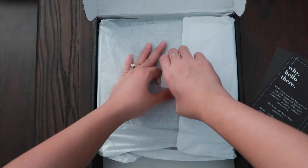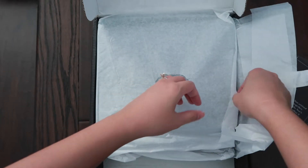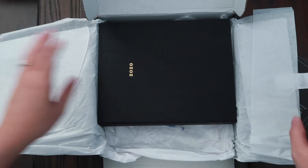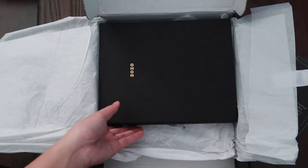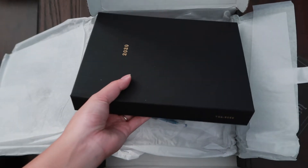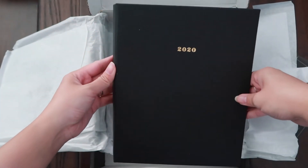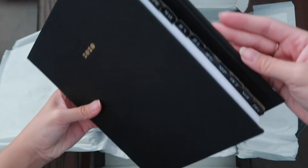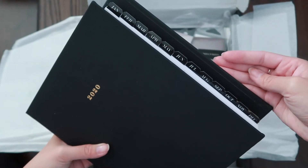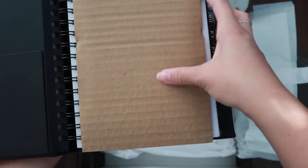So let's open this. Oh! First — oh my god, this is soft. I thought it'd be like a textured fabric material. First we see this 2020 notebook or planner, actually, with all the monthly tabs right there. It's actually protected with this cardboard right here.